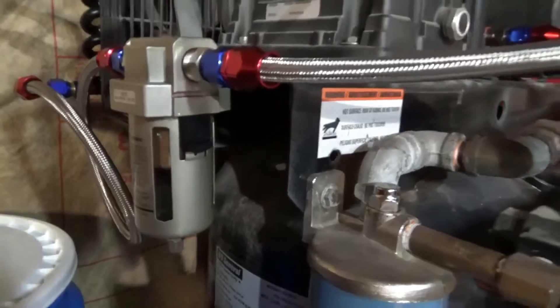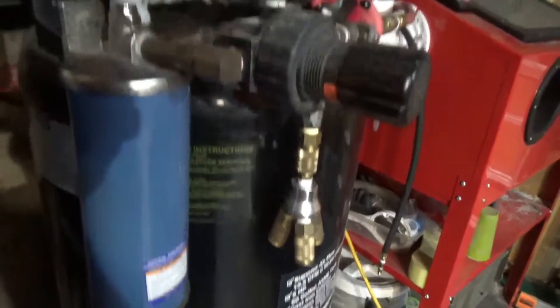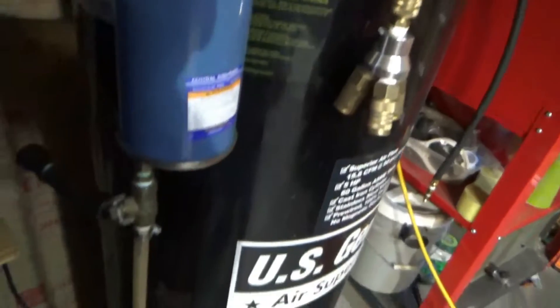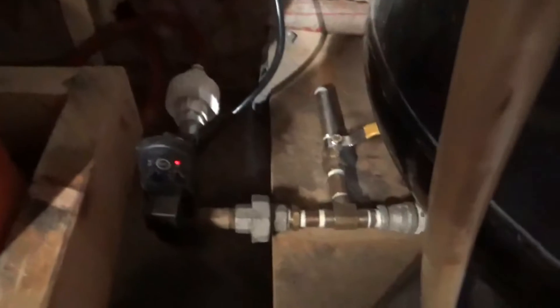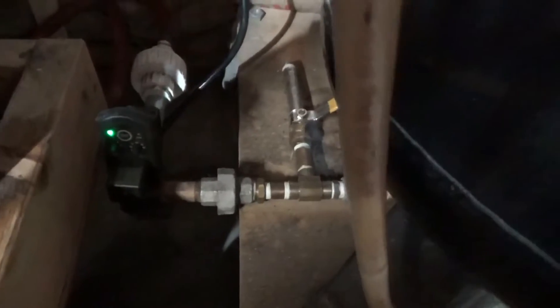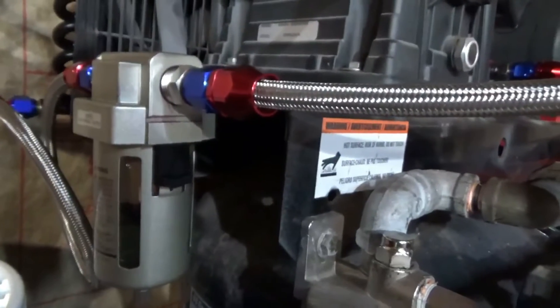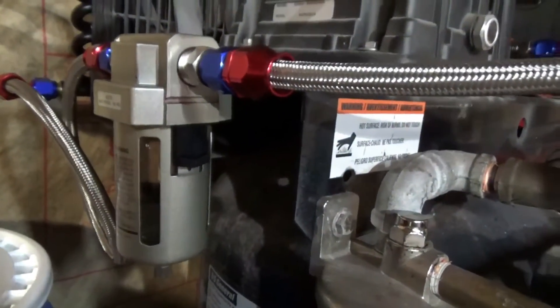I'm pretty impressed at the amount of water it's taking out — an incredible amount. I tried my secondary water separator that comes from the tank and there was nothing in it. I hit the button on the automatic drain valve that goes outside, went outside — nothing. Completely dry. The only water right now seems to be in here.